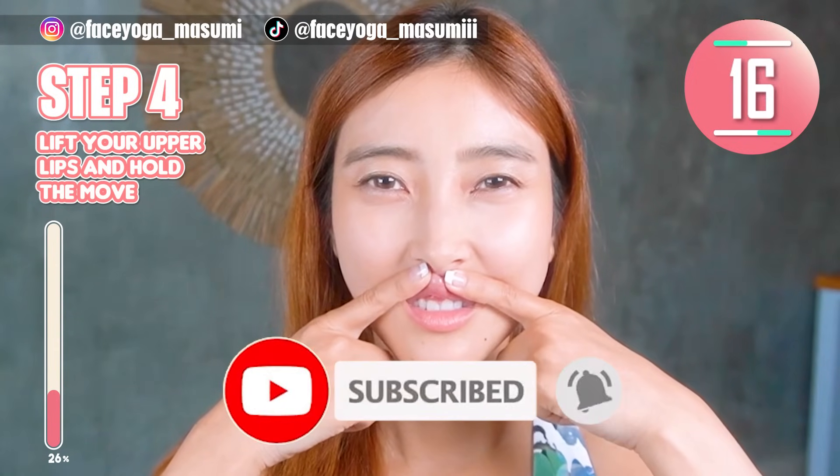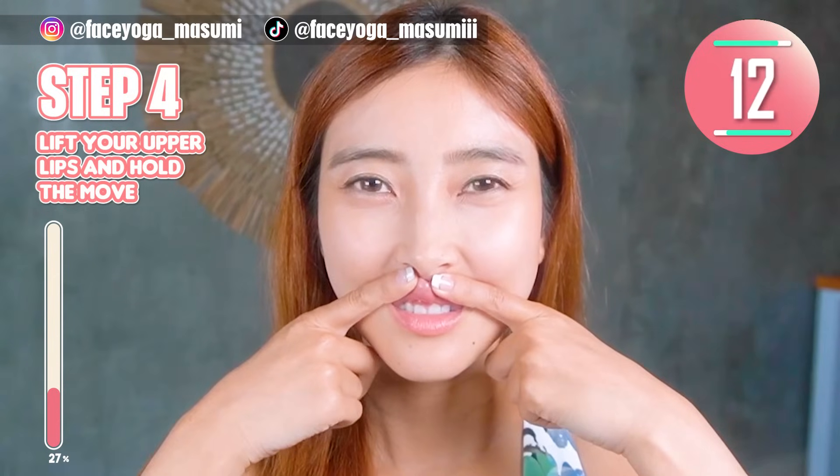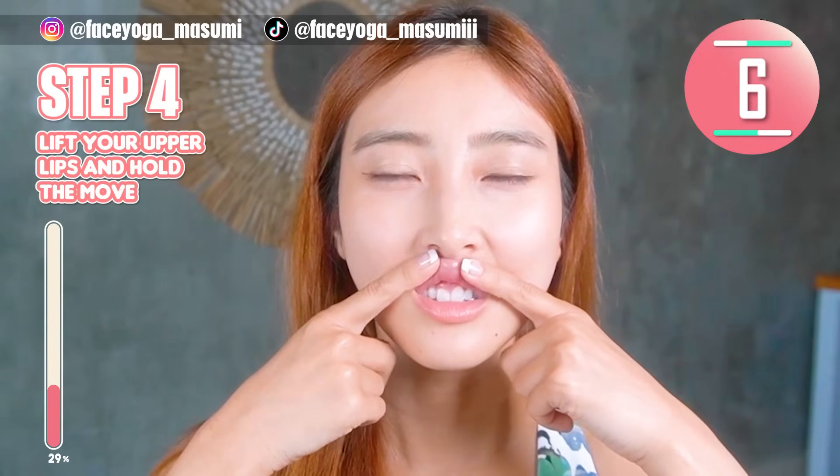By the way, if you think this video is helpful to you, please do not forget to subscribe to my channel and give me a thumbs up. There are more face yoga exercises on the Masumi channel.